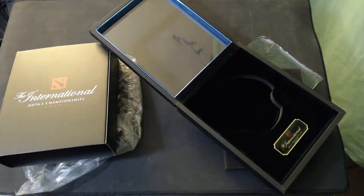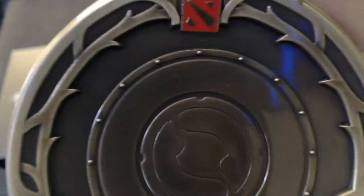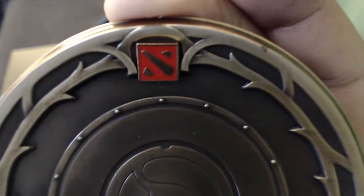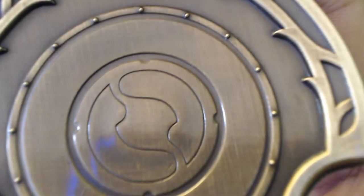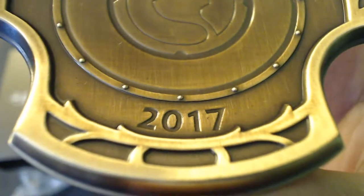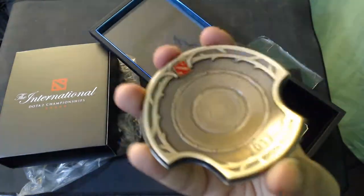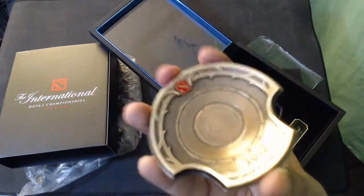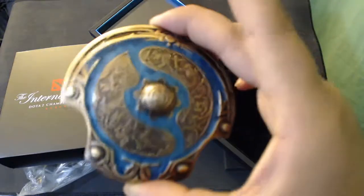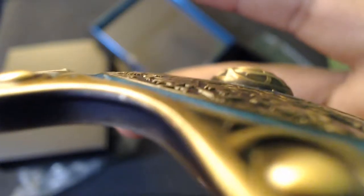Alright, let's check out the back — check this out. That finish on it is freaking cool. It's like a weaved, brushed kind of finish — I don't really know the name of it, it's a brushed finish. That's pretty cool, and it's thick — yeah, it's pretty thick and it's got some really good weight to it. Yeah, that's just cool. All these pieces are very well made.